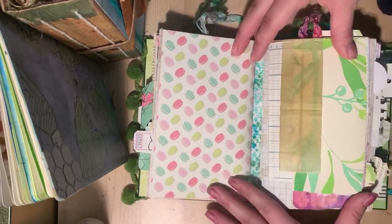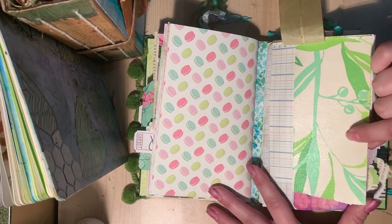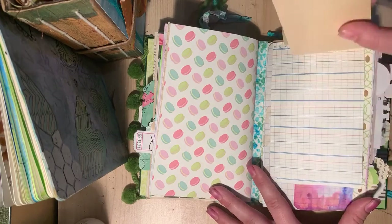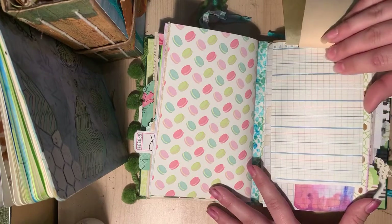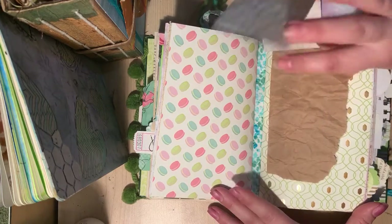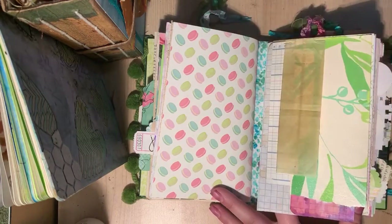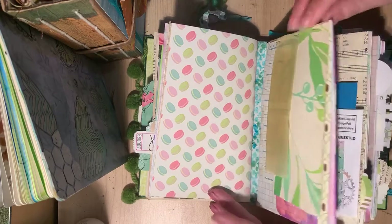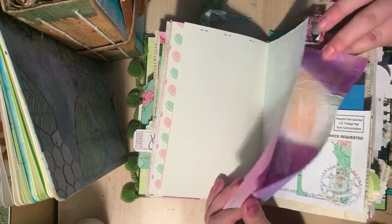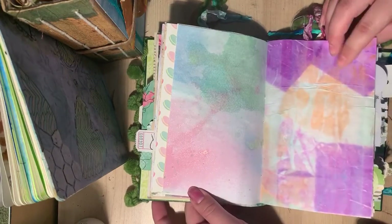Here we are into the second signature. This is just a little flip. This is a teabag. This is some retro wallpaper — vintage wallpaper I got in a sample book. Ledger paper. And these are just offcuts. This is packing paper, and it's just stapled on there. Some more hand dyed paper that has a bit of a sparkle to it — it's more of that tissue paper.